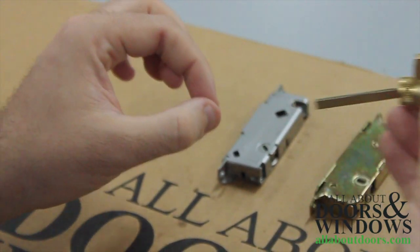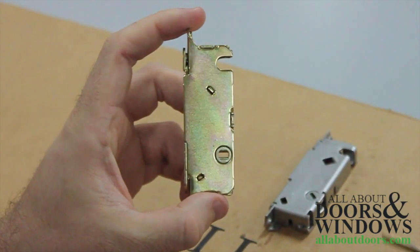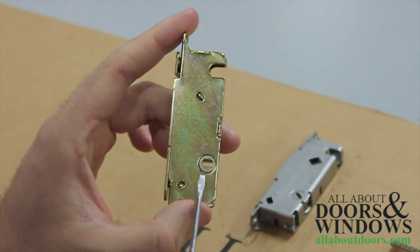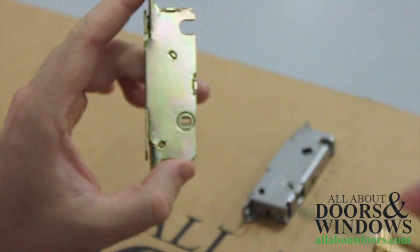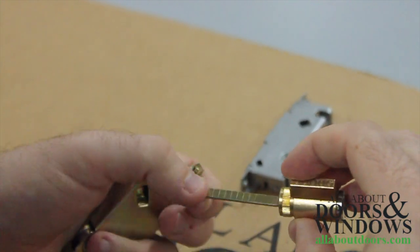What that means is that when we go to install it into a lock mechanism, you can see here that the hole we would install it in is horizontal, meaning that we would have a 50% chance of installing it correctly because this has two horizontal orientations.